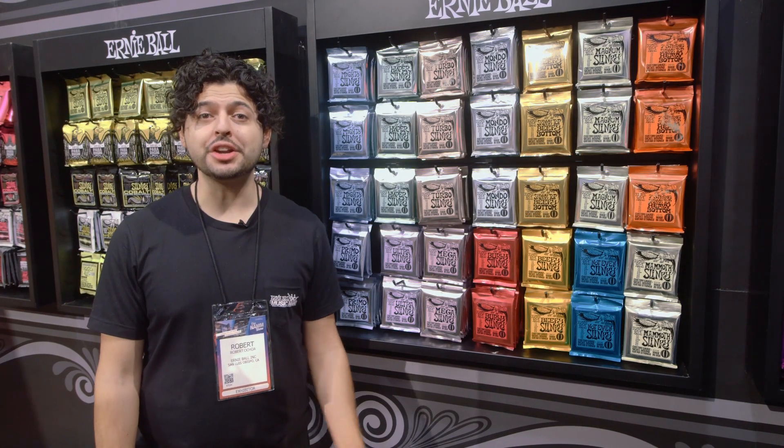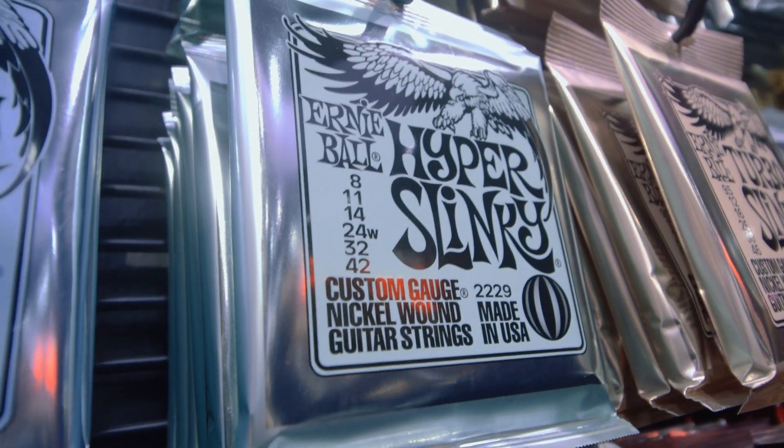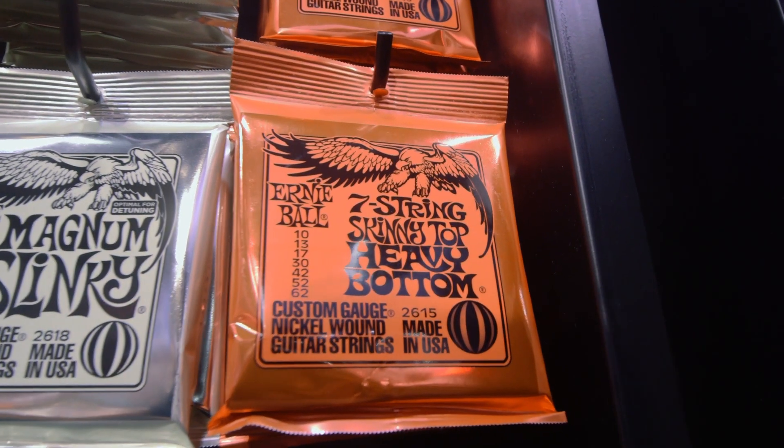Hey, Robert here from Ernie Ball. I want to show you three new Slinky sets coming out this summer 2020. Introducing Hyper Slinky, Magnum Slinky, and 7-string Skinny Top Heavy Bottom Slinky.